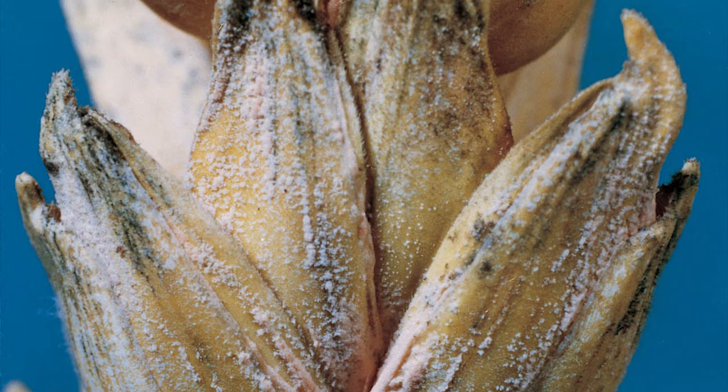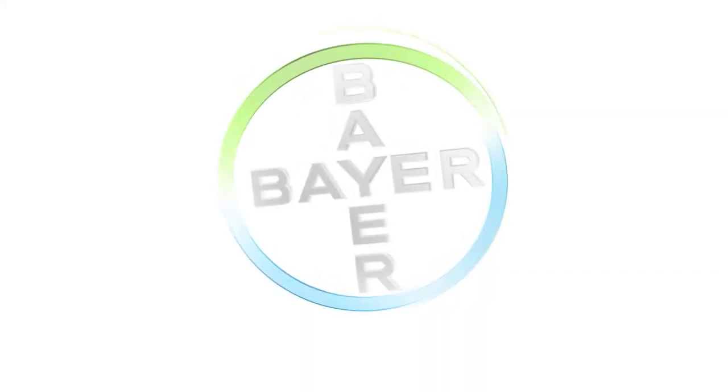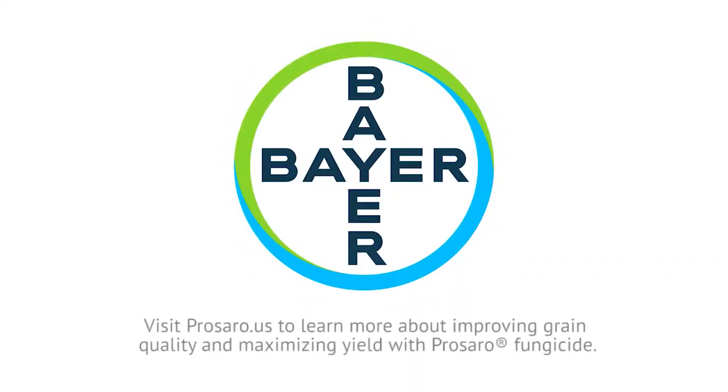Dead infected kernels called tombstones are lightweight, discolored, and will not germinate if planted. Prosaro fungicide controls scab, a disease which leads to elevated DON levels, low grain fill, and yield loss.